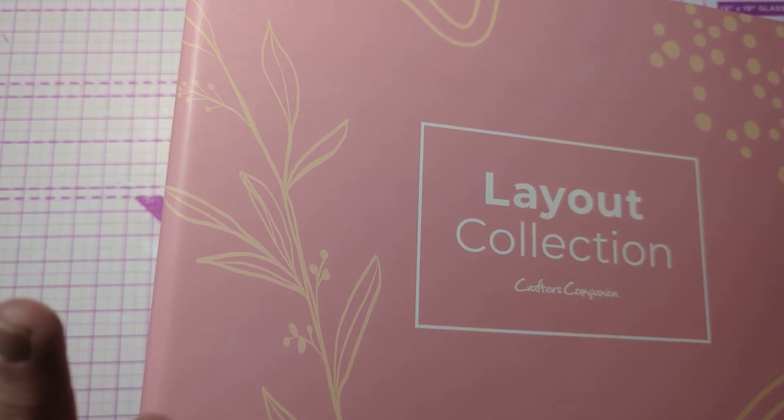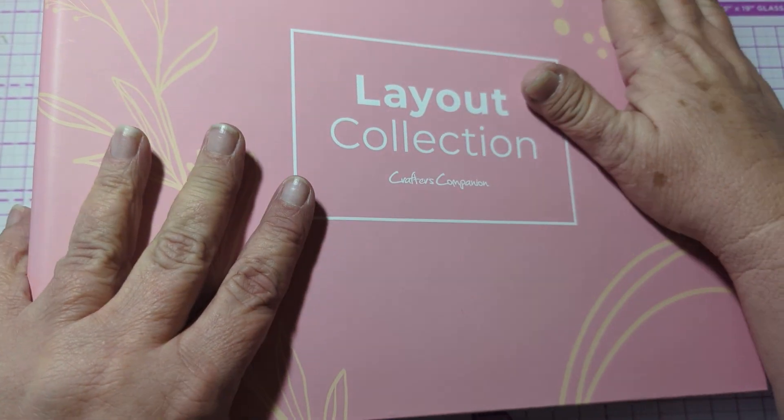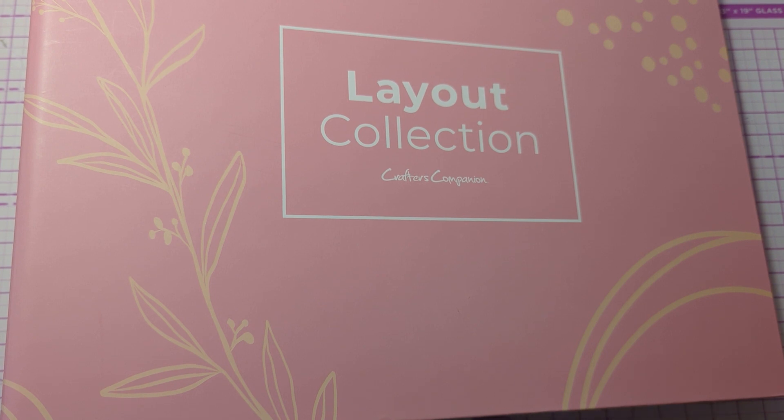All right, everybody, surprise, surprise. We're gonna use the layout collection. I have not gotten another shipment of this, and I don't know if I was supposed to have by now or not, but it sure seems like it's been a while.